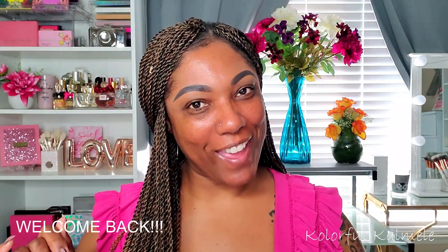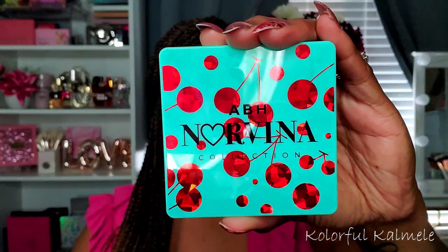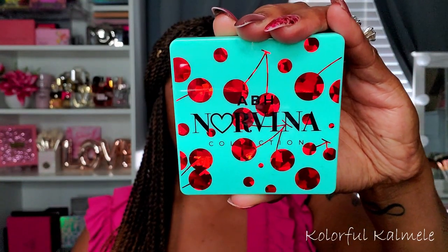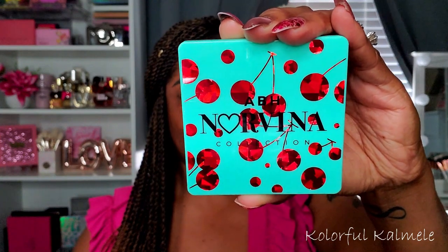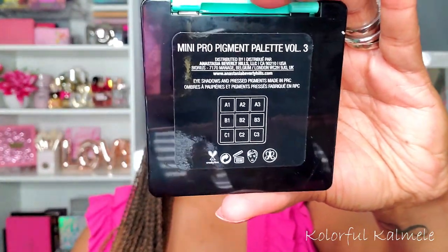Hi guys, welcome back! Today I'm going to be playing in this new Norvina Pro Pigment Mini Palette Volume 3. This is her latest addition to her mini palette line, and as you can see it has very pretty teal packaging with kind of like ruby-looking cherries on there — really, really cute.